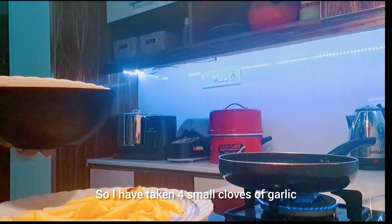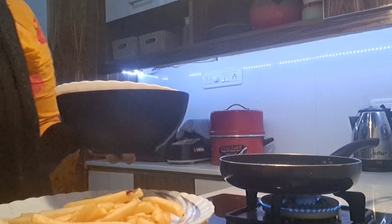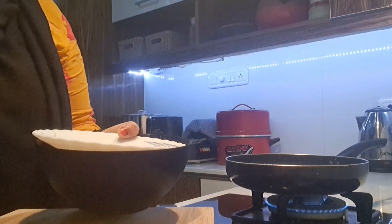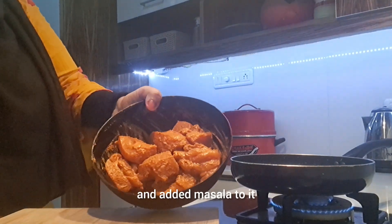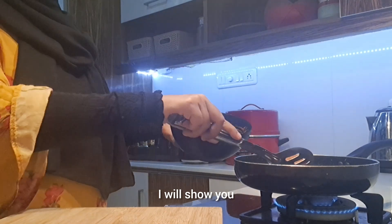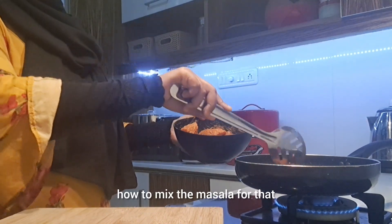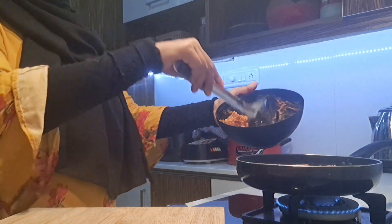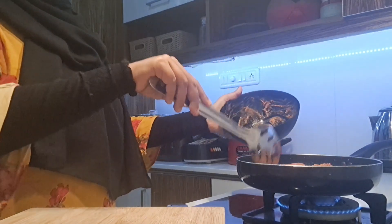We will add French fries. We will add chicken as cooking. Let me add the mayonnaise. Connect with the mayonnaise.